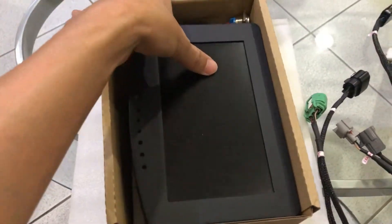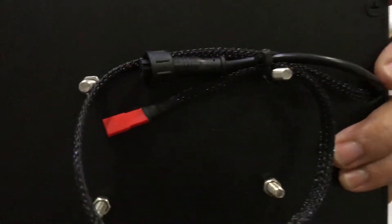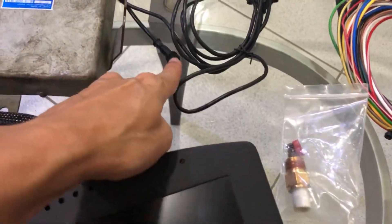This is the 7-inch screen from Isch — my race dash. Got the LED lights on top. Very basic power and communications port. It will connect to this port here to my ECU.